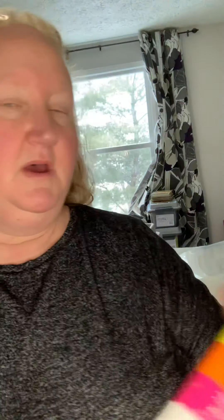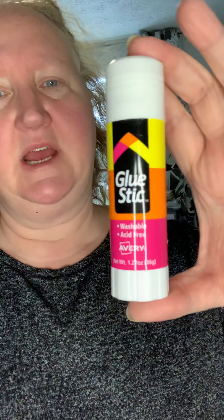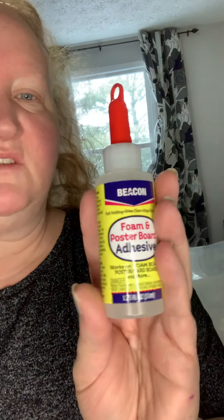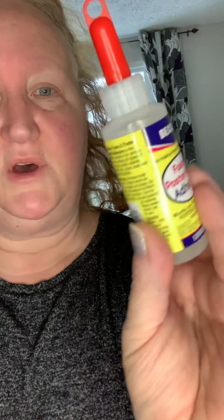This huge stick of Avery brand glue stick is 1.27 ounces, 36 grams. I like getting a name brand, especially for things like glue sticks because I'm picky with glue. Then I've been hearing about this but it's never been in stock when I've gone — the Beacon foam and poster board adhesive, which is supposedly basically just Fabri-Tac repackaged for Dollar Tree.